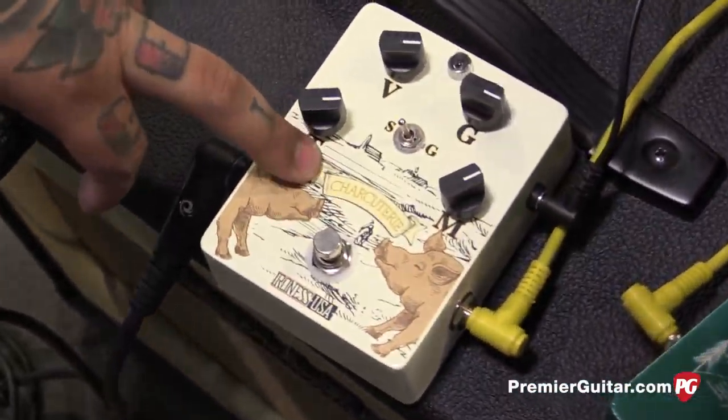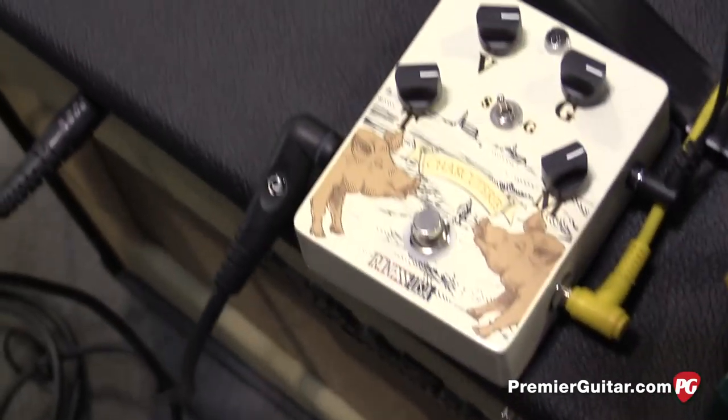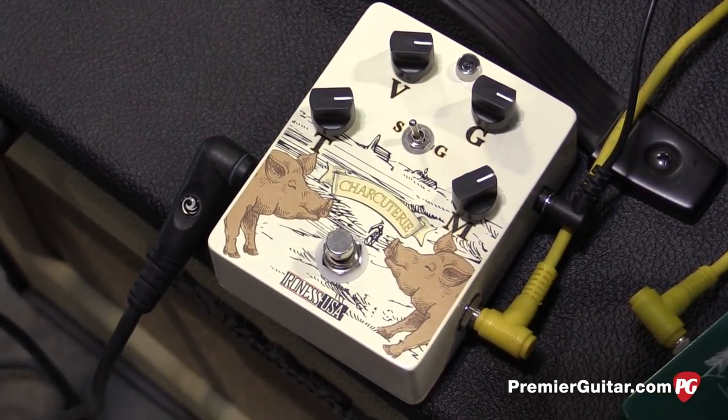And then the new one for this summer is the Charcuterie. It's a fuzz pedal with silicone and germanium clipping. Pretty straightforward — tone, mids, volume, and gain. So they're nice cuts of meat.